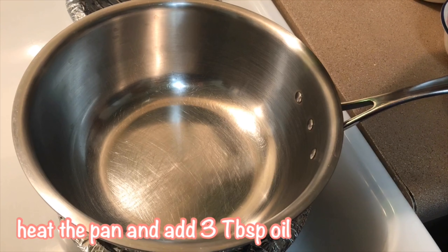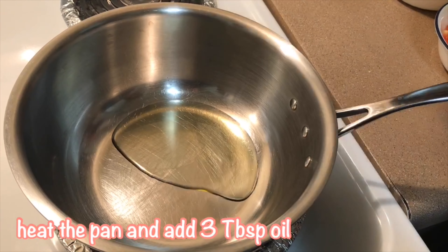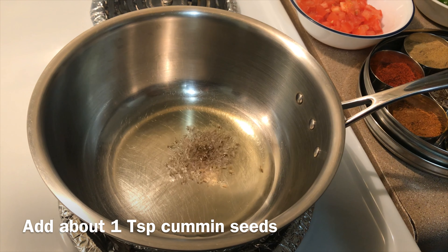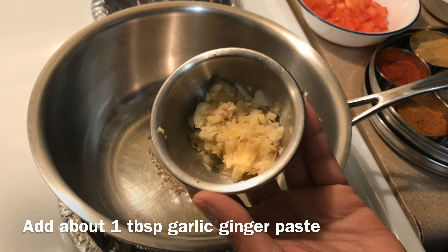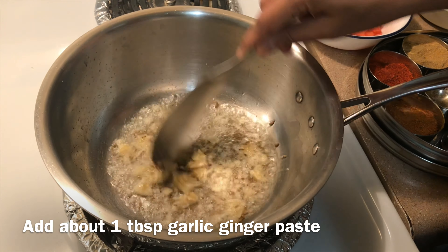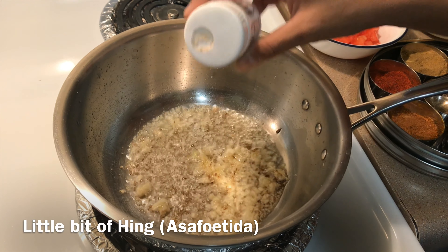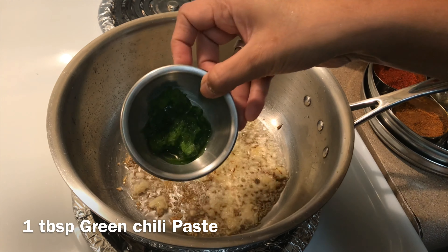Heat the pan and add 3 tablespoons of oil. Add about 1 tablespoon of cumin seeds. Add ginger garlic paste and be sure to cook on low to medium flame. Add a little bit of hing and 1 tablespoon of green chilli paste.